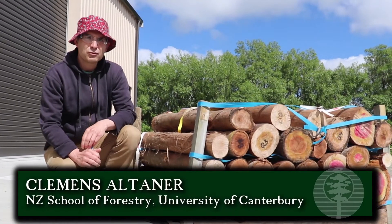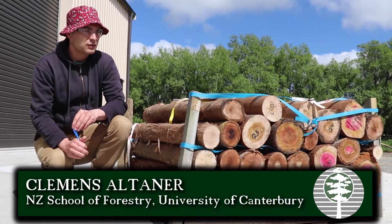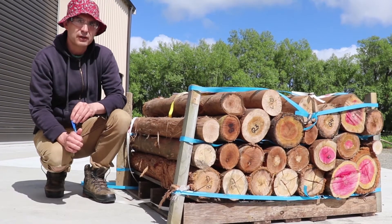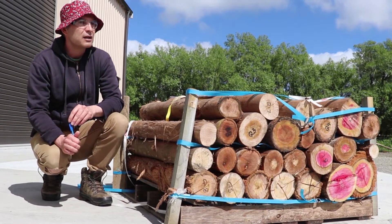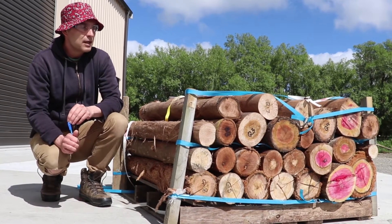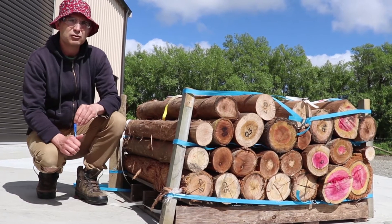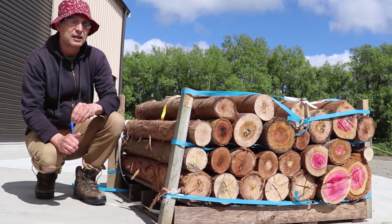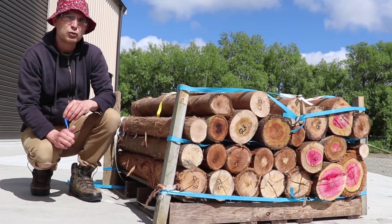I'm Clarence Altano from the School of Forestry and we're working with Durable Eucalypts. One of the target products is fence posts for agricultural industries. Today we are trying a machine to see if we can actually make posts out of some of our logs. We have three different species here: Eucalyptus globoidea, Eucalyptus quadrangulata, and Eucalyptus posistuana — some with bark, some without bark.